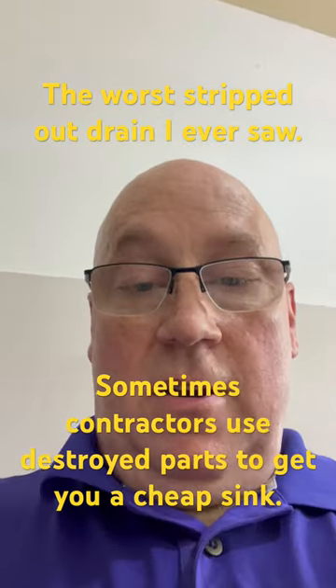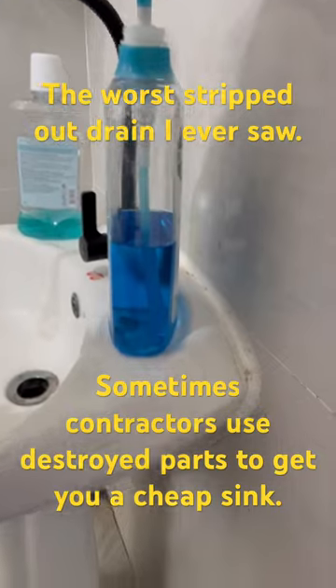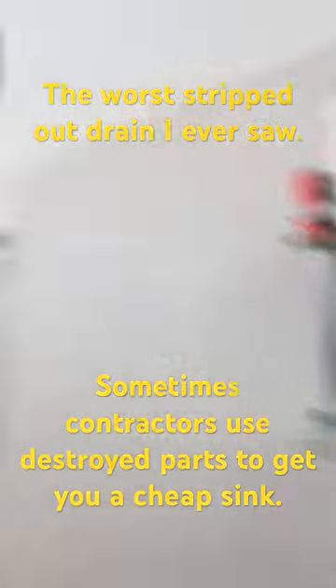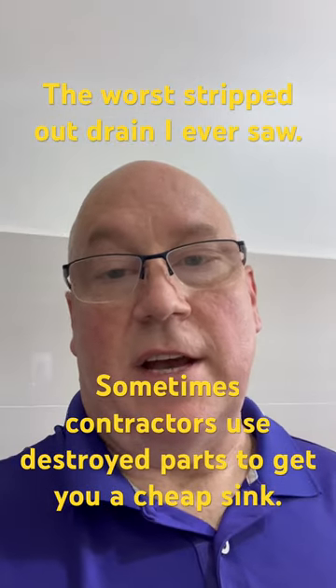And then they quickly glued all the way around the wall in the absolute worst way possible. I don't know if you can see that, but look at the caulk on that. That caulk is as wide as my thumb. That is no way to install a sink. So it looks like I've got some work to do.